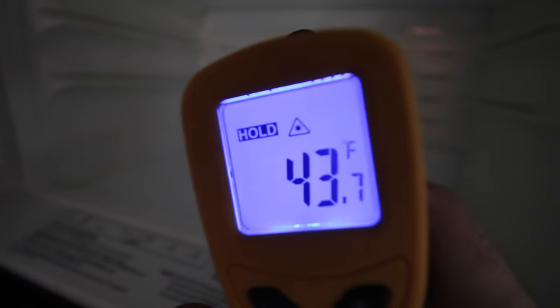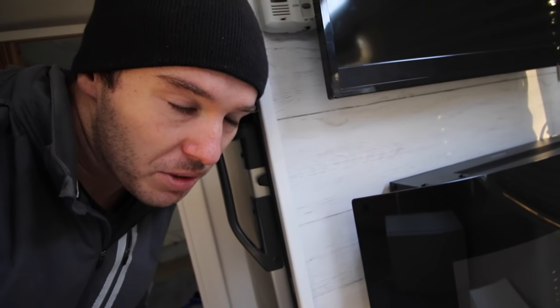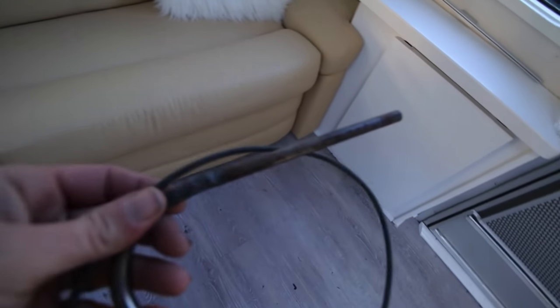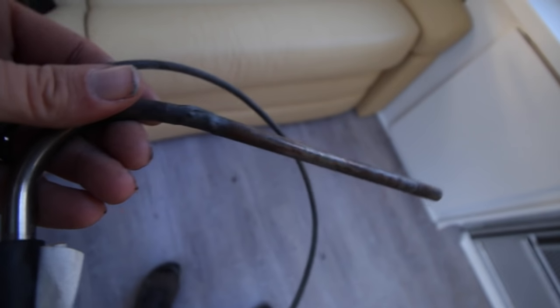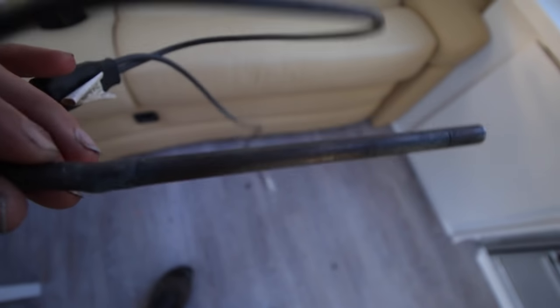So it's 43.7 right now. I can hear it doing something. I'm not an expert on heating elements, but if I was a bad heating element, I think this is what I would look like.